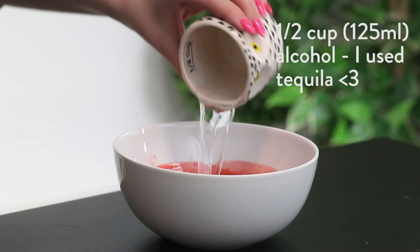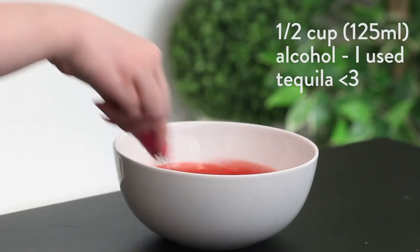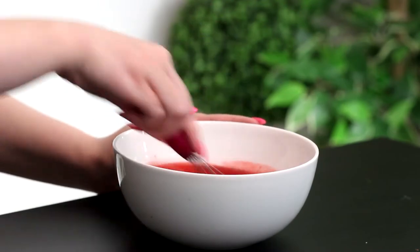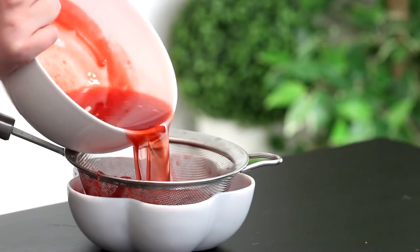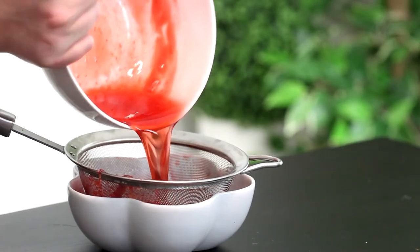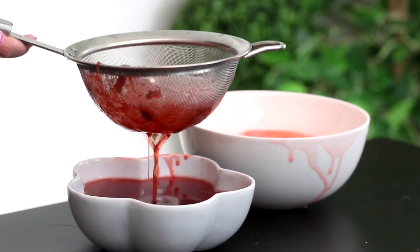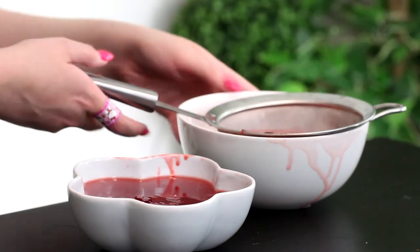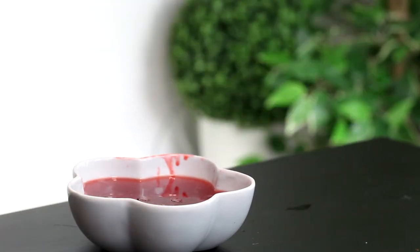Then mix the syrup and any alcohol you're using together — you don't have to use alcohol, I'll leave some substitutes in the description box below. I ended up straining it twice. The second time, don't press down on the strawberries — that's going to keep your syrup beautiful and clean and as close to blood as we can get it.